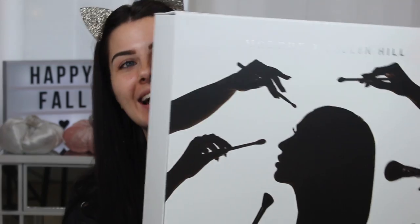I also have this big Morphe Jacqueline Hill brush collection, and this is actually the PR package — it's so big and so cute. I'm not on Morphe's PR list, but I entered one of those Instagram giveaways and I actually won! I've never won a giveaway before. I was going to buy the brush collection anyway, so winning it was amazing. I've been waiting to test both of these out together on camera to give you guys my first impressions.